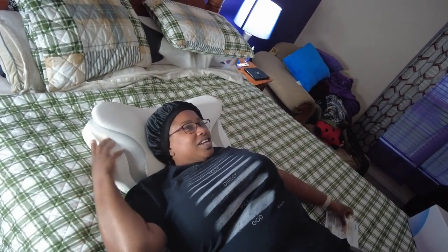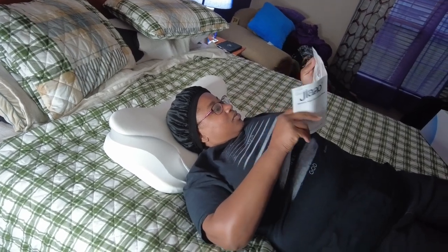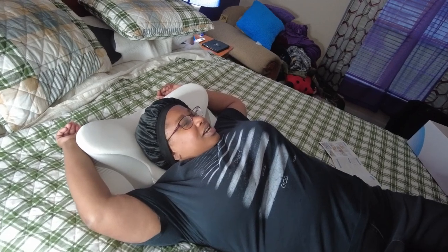So ladies and gentlemen, let's test it out. First we're gonna do a regular back sleeping position. It feels nice - the pillow case is silky. You can sleep with your hands like so.